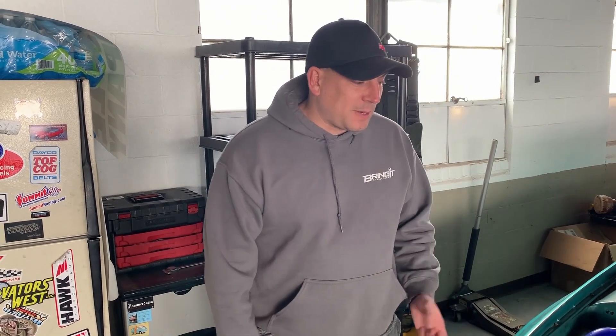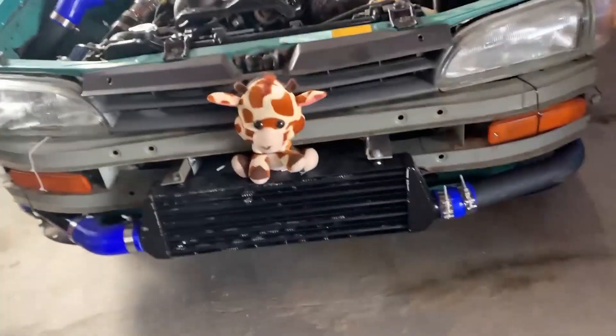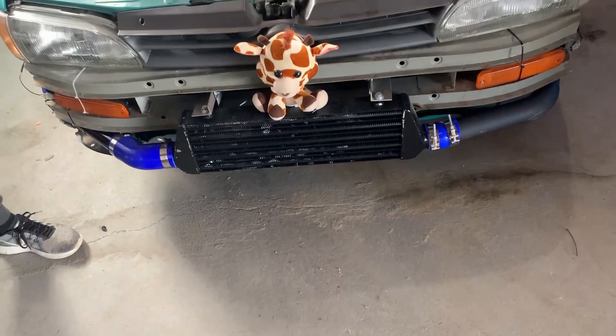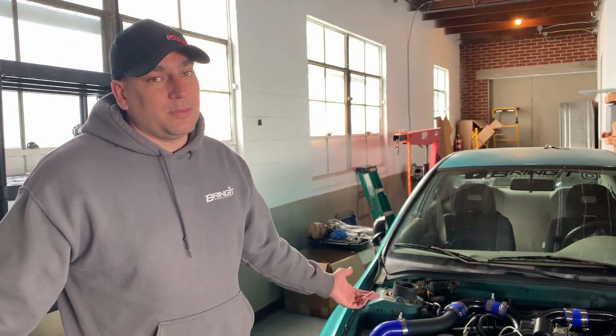Let me know down below your experience with eBay intercoolers and what you think of them. Maybe I wouldn't buy one for a thousand horsepower car, but for a 200 horsepower car — a car that's built to have fun around town with, and sometimes trips to the strip — I think it's more than worth it. You save a lot of money. I paid a hundred and twenty dollars for this whole kit. It's hard to beat that.